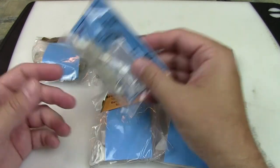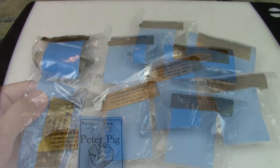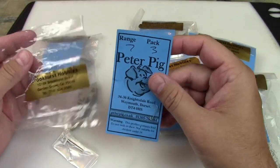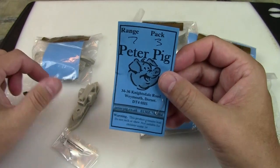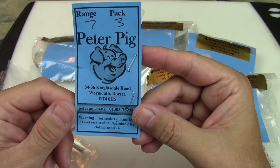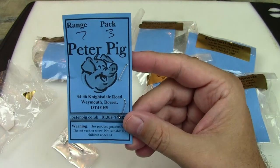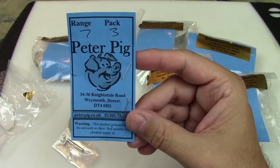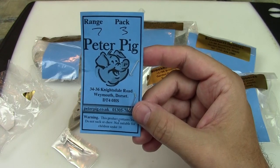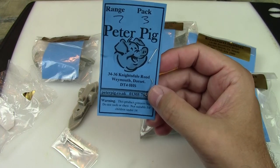I'm going to go ahead and open these up and we'll take a look. It's just kind of stapled and taped together — good packaging. This is the actual company that builds the miniature and they're a UK company. That's one of the reasons I like to go to Brookhurst Hobbies — they tend to get a lot of obscure historical and other models that otherwise I'd have to purchase internationally and have shipped over.